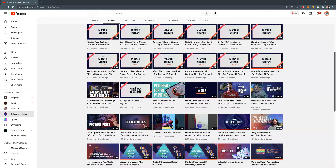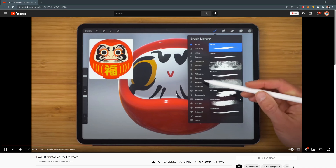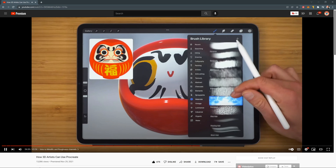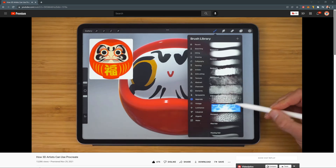If you want to check out my full tutorial on how to get up and running with Procreate 3D, be sure to head over to the School of Motion YouTube channel where you'll find my full breakdown of how to use Cinema 4D and Procreate to draw directly on your 3D models.